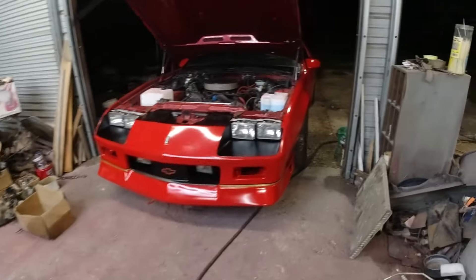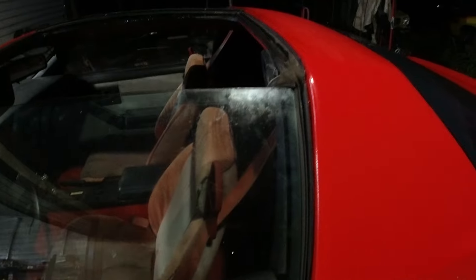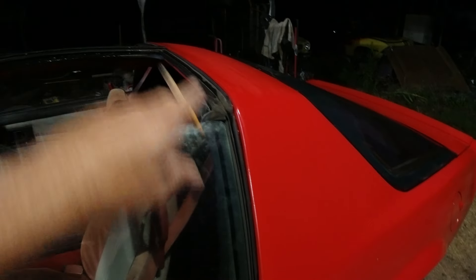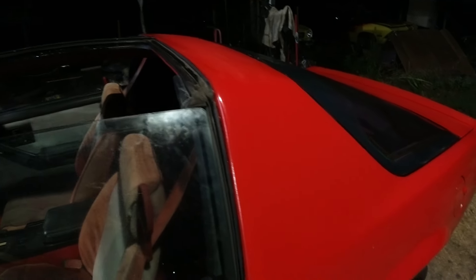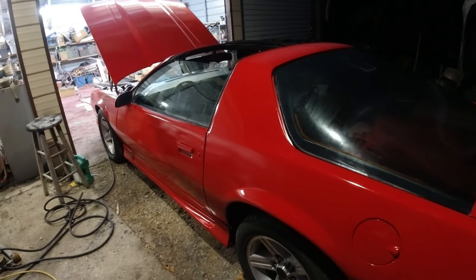Got the T-tops ready to go on. Put some POR-15 along the tops and cleaned out the T-top rubbers — that's all I'm going to do to it. Cleaned out the whole back seat — it's dark now but I didn't realize that underneath the back seat was just full of old dead spiders, old foam, and all kinds of crap. Spent a little bit of time cleaning all that out. She's getting there.